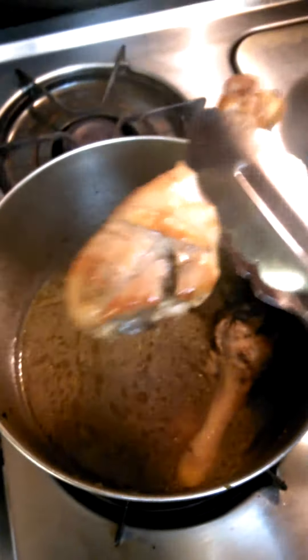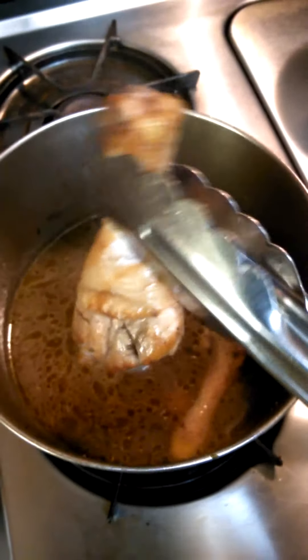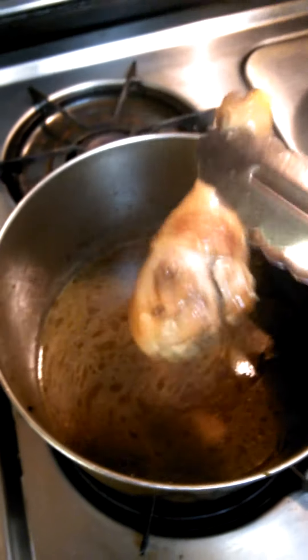This is good to do also if you want to bake some chicken. If you want to just sear it in a skillet or a pot with oil and maybe your seasoning, or you can do it without the seasoning, and then put it in the oven. It gives it a nice crispy outside and then the inside will be a nice soft bake.